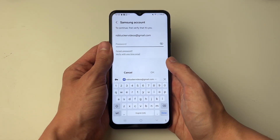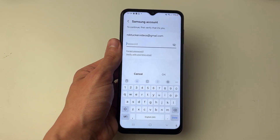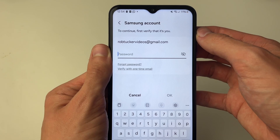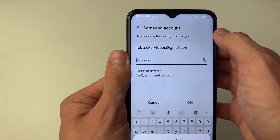So now it's asking me for my password. The alternative is to go below the password text box and you'll see the option "Verify with one time email." What will happen is you get sent an email to that address, which you can use instead of your password.